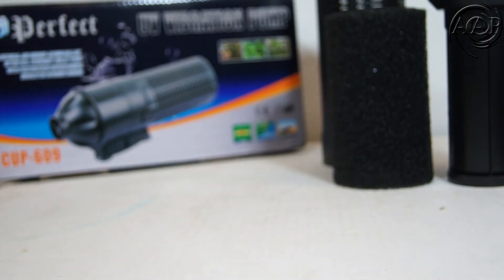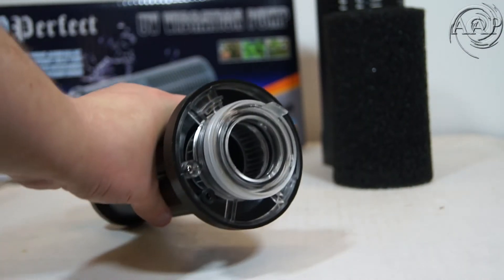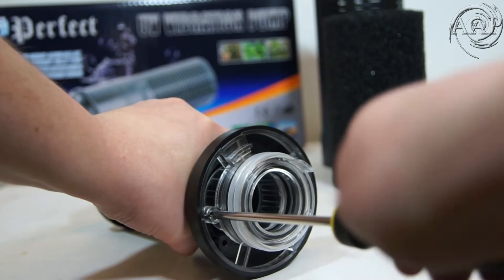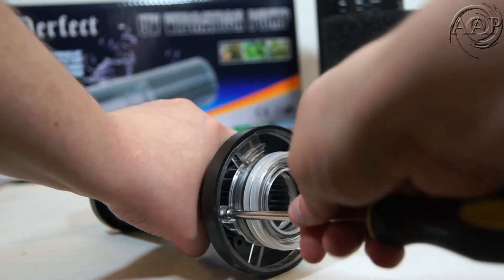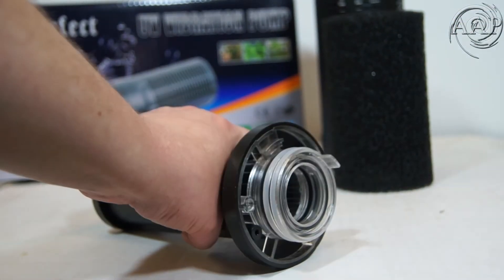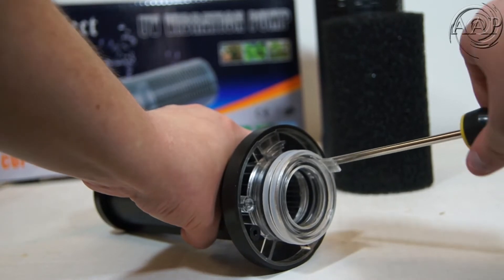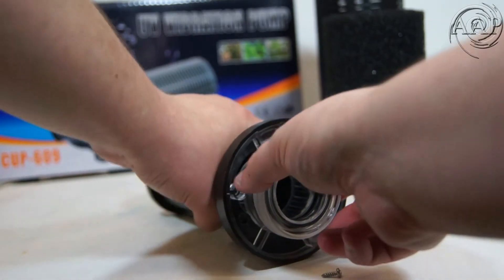Now I will show how to replace the quartz sleeve. The protective tube houses the quartz sleeve. Using the Phillips screwdriver, take out the two screws. After the two screws are out, you can pull the quartz sleeve out.